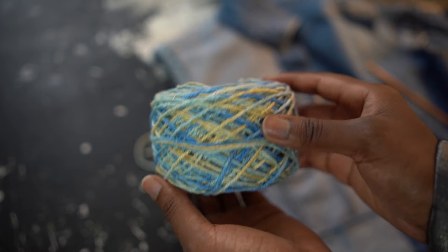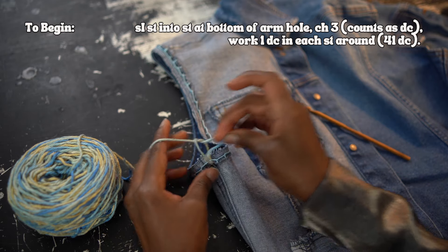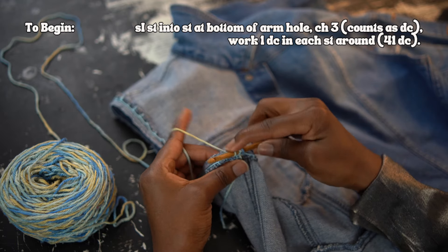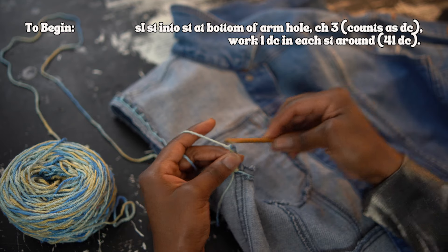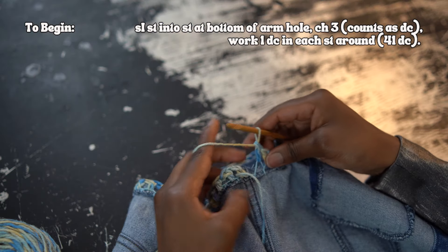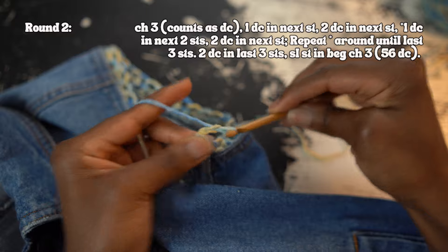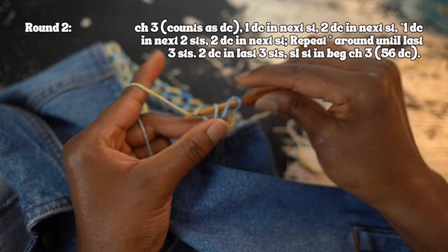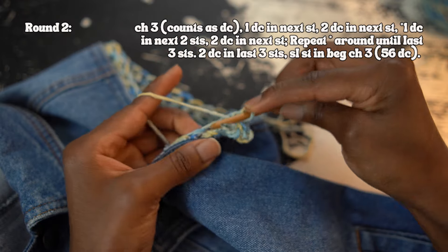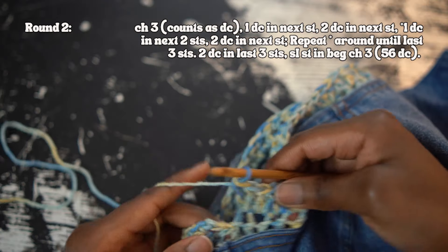I used this gorgeous silk yarn by Darn Good Yarn, which has the perfect color palette for late summer, early fall. I worked a slip stitch into the bottom of the armhole, then chain three, which counts as a double crochet for this and the rest of the project. Then I worked one double crochet in each blanket stitch around, giving a total of 41 double crochets. For the lace pattern I need 56 stitches, so for round two I need to increase. I chained three, worked one double crochet in the next stitch, then two double crochets in the next stitch, and repeated this all the way around — working one double crochet in the next two stitches, then two double crochets in the next stitch. When I got to the last three stitches, I worked two double crochets in each of them.